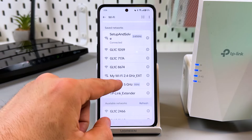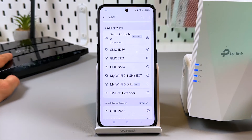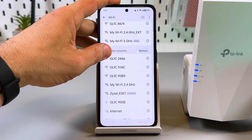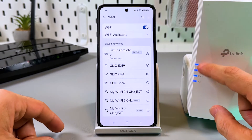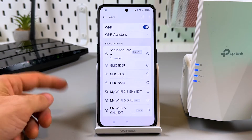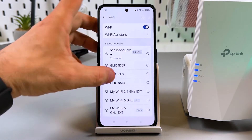In your networks list you will see two new networks named the same as your main network but with the '_EXT' abbreviation added to the end. I can see 2.4 GHz. If you see four indicators in a row but don't see the 5 GHz extended network, wait one minute and try relaunching Wi-Fi on your smartphone.